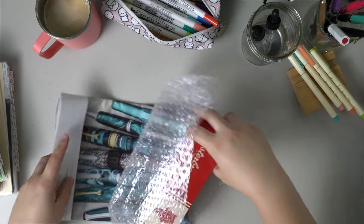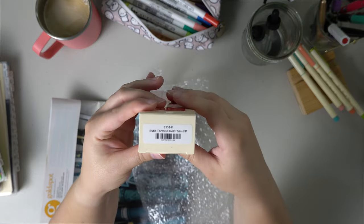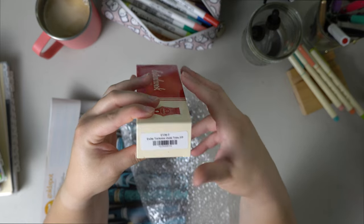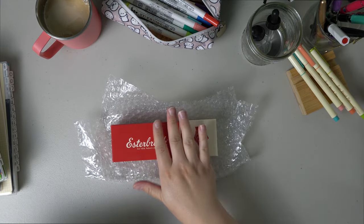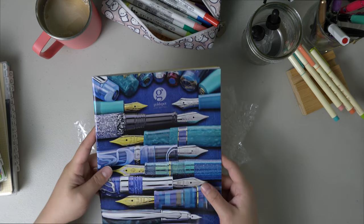Here she is! It is an Estee Tortoise Gold Trim in the Fine nib. I debated on getting one of their other nibs because I know they have specialty nibs, but I just wanted to start with the fine. And if I really like it, then I might go and get something else.